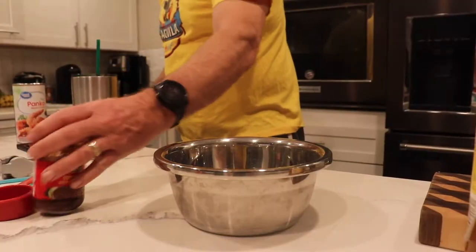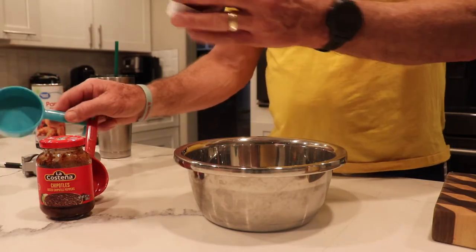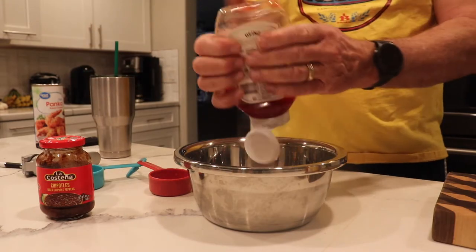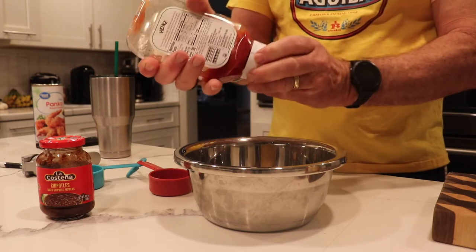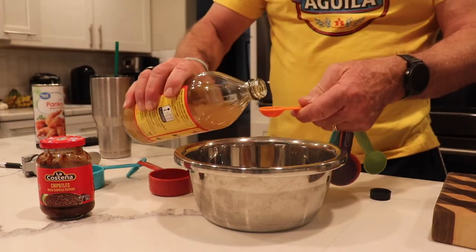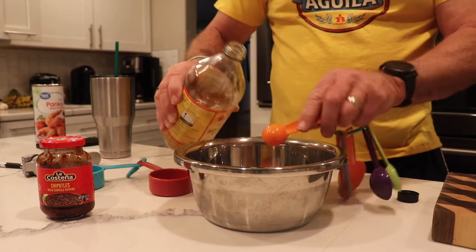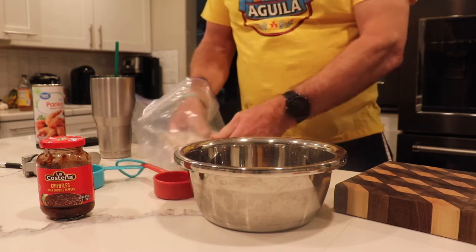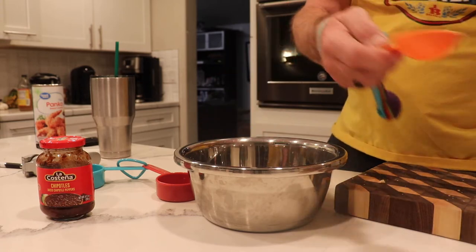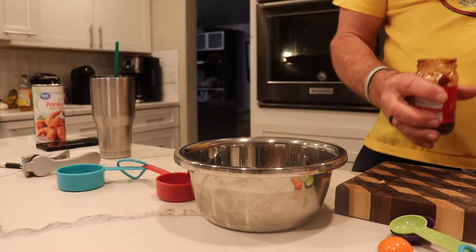We can start on the sauce. It calls for a half a cup of ketchup — the recipe calls for a quarter cup, but we're doubling it. We're going to put in four teaspoons of vinegar — one, two, three, four. And it calls for about four tablespoons of brown sugar as well. Sam's recipe has chipotle, and I thought, ooh, that'll be freaking awesome.